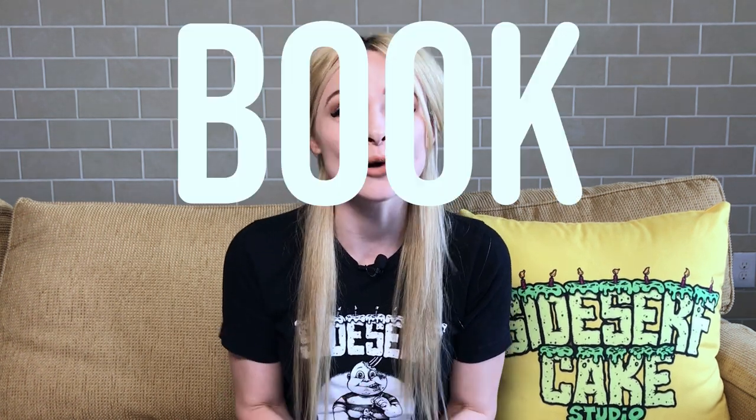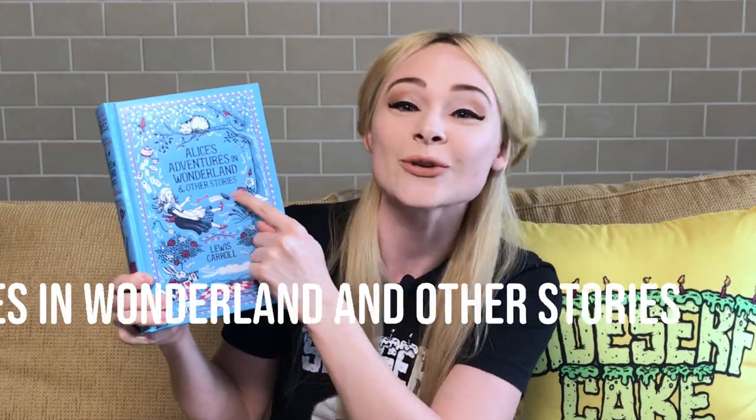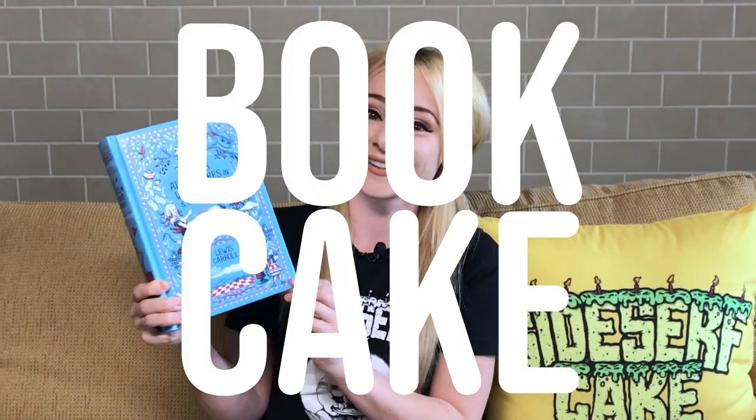Natalie Sidesurf here of Sidesurf Cake Studio, and I'm going to show you how I made a book cake — specifically, an Alice's Adventures in Wonderland and Other Stories book cake. And this book cake isn't just going to be laying flat on a cake board. Instead, I have it resting upright, which I think really showcases the book.